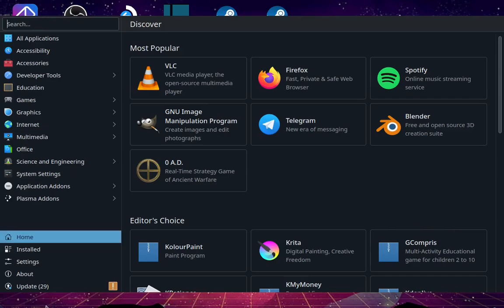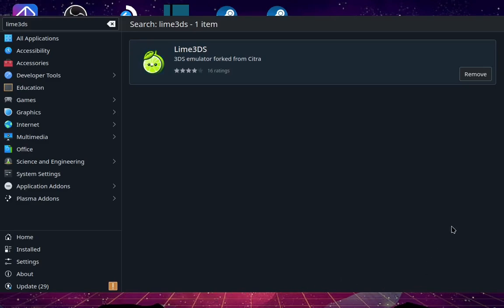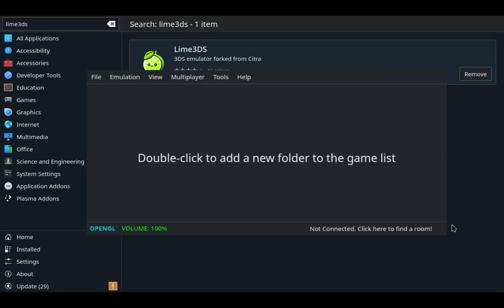Literally, all you have to do is go to the Discover Store on your Steam Deck and type Lime3DS. Those bastards didn't check the Discover Store. All you have to do is just click on it — I already have it downloaded. So once that's done, open up Lime3DS and put in your ROM, if you have any.